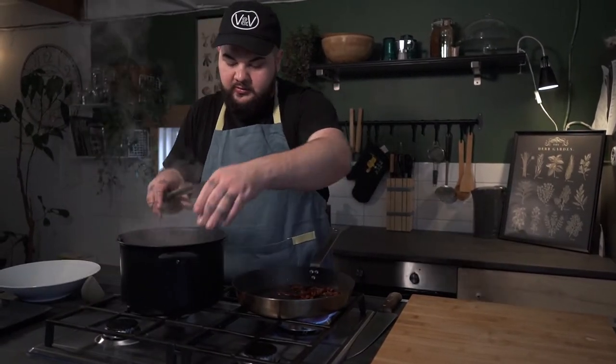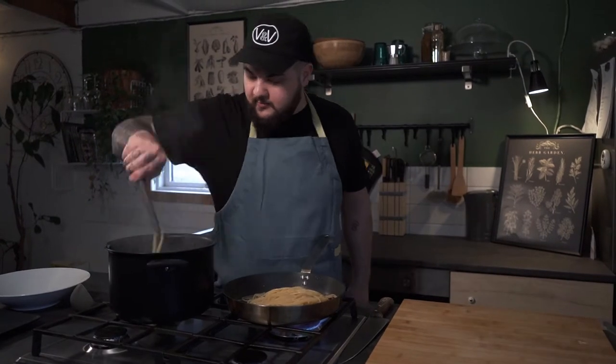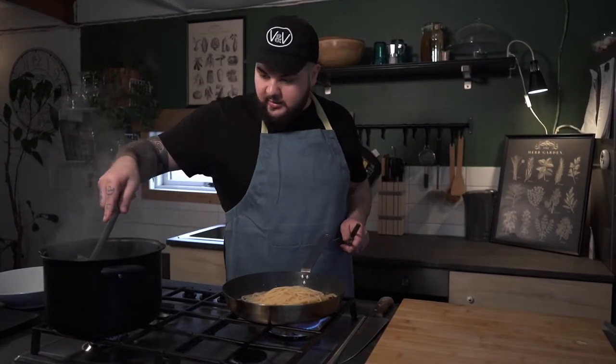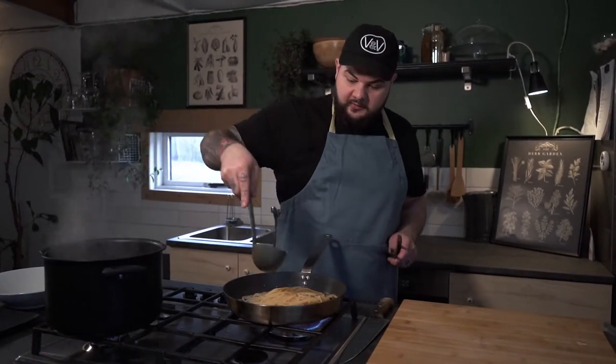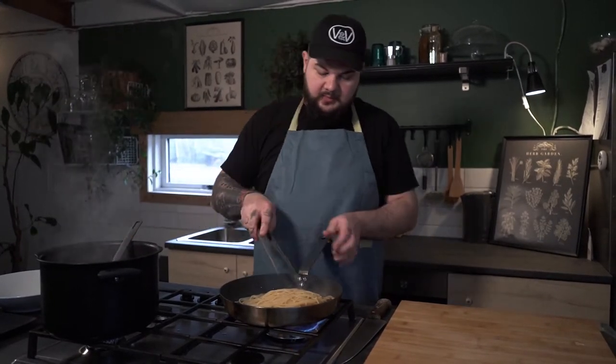Now that our spaghetti are ready I'm just gonna switch the fire on under the pan again, get my pot closer and move the spaghetti inside. I will add probably a third of a ladle of cooking water and give it a good mix around.